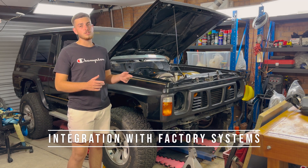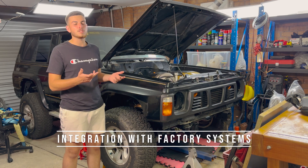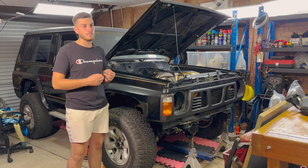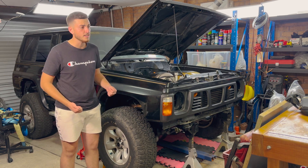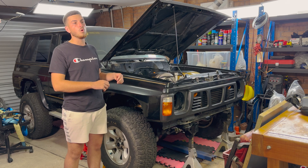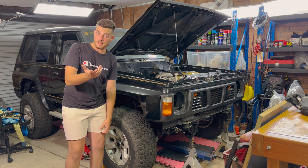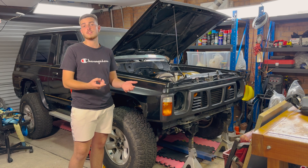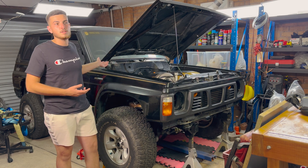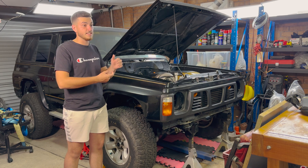The next thing to think about is how does this new engine integrate with your factory cluster, wiring harness, or ECU. These days it's pretty good because you can get common swaps with pre-made harnesses, but they're not always the best. You're better off making a custom harness, which can be pricey. If you want your original cluster to work you need an adapter, or like most people these days — which is what I'm doing — you replace the whole factory cluster with an aftermarket dash. A decent dash runs between $1,000 and $5,000 depending on brand and size.